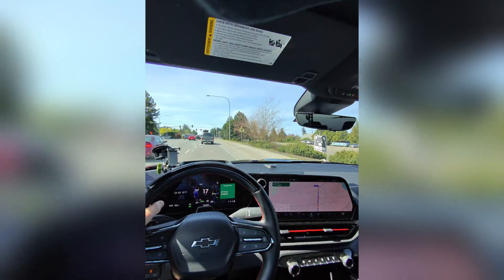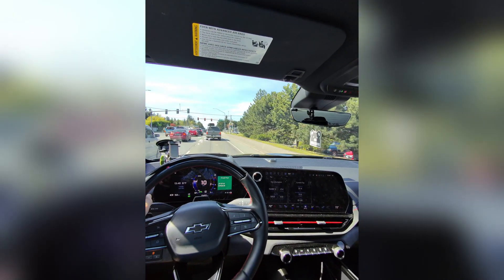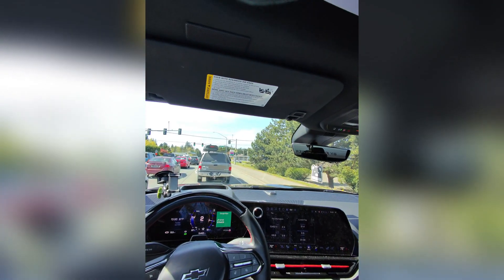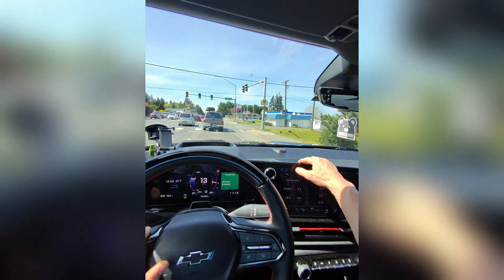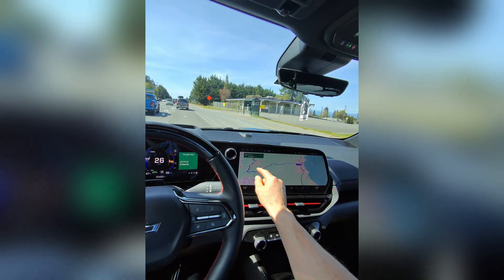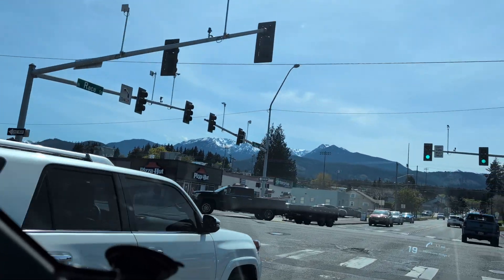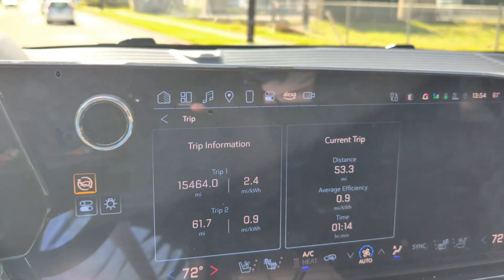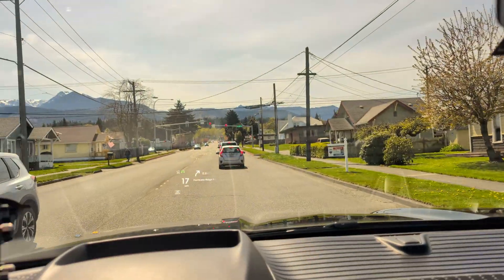We've now driven the first 60 miles of the trip — mostly flat — and we're looking at 0.9 miles per kilowatt hour while towing the 7,700 pound trailer. That's a solid number if you're driving across flat country. I'm now about to start heading up to Hurricane Ridge, so efficiency numbers are going to drop significantly on the climb and then recover on the way back down.